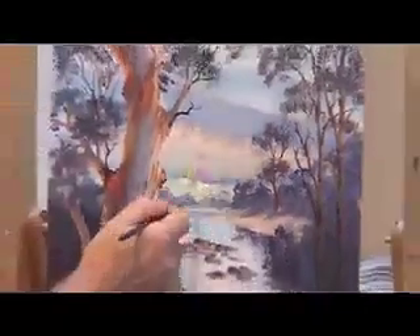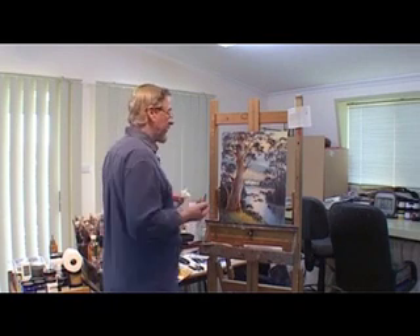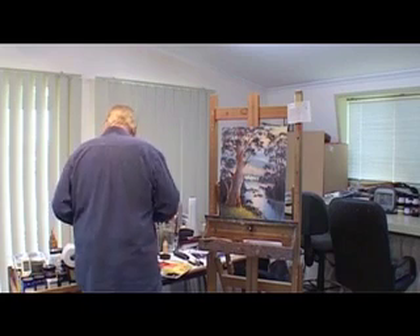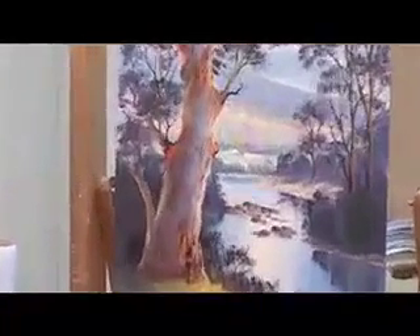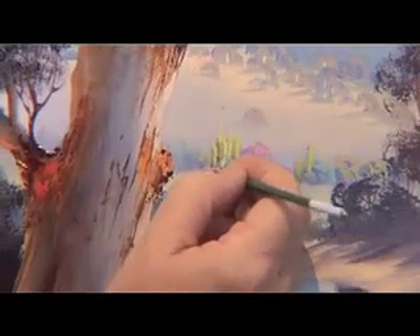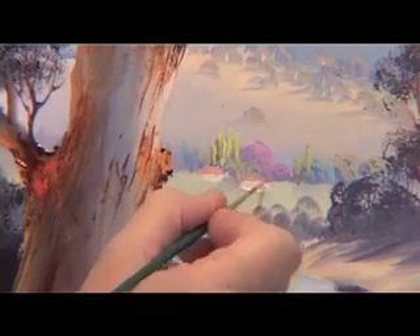And there we have something which will pull the eye in towards the middle of the painting. It could just as easily have been cattle, horses, sheep, or somebody fishing — it doesn't really matter. The main thing is that there's some evidence of life; people like to see life in their paintings, except for wilderness-type paintings obviously. Now the two little buildings here — I'll just very quickly throw some form into those. To do that, remember we just block them in with a little bit of white with a touch of cadmium yellow in it, and give them a little bit of a roof with a grated orange-red colour.